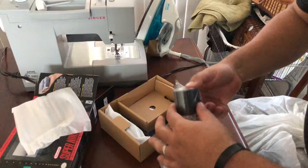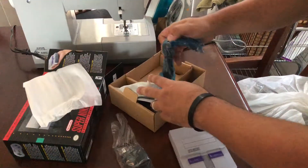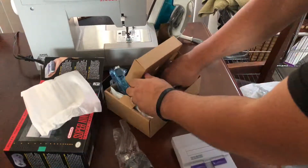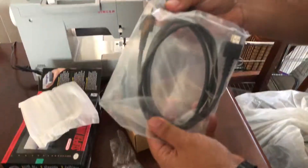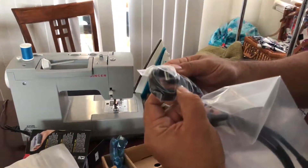And this is the power supply — it's powered by a USB cable. This is the HDMI cable, and that's the micro USB cable.